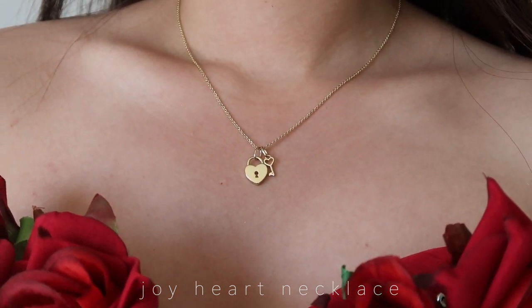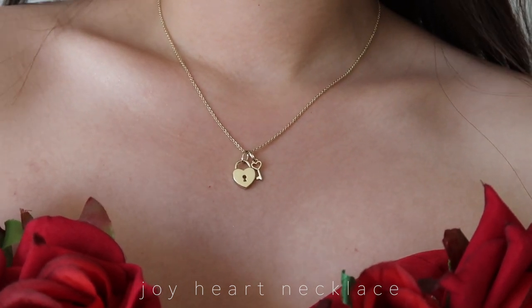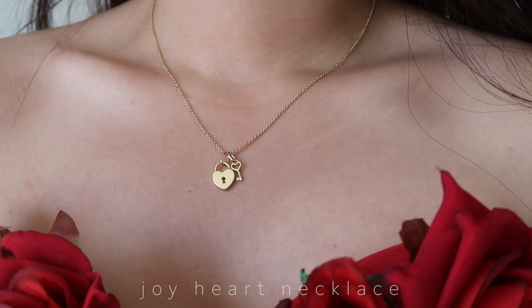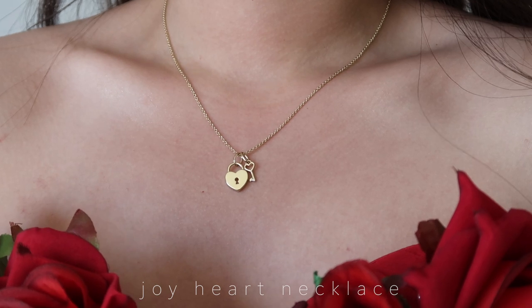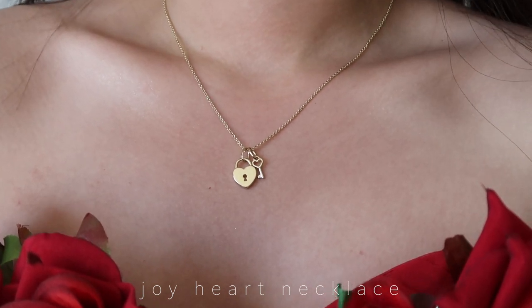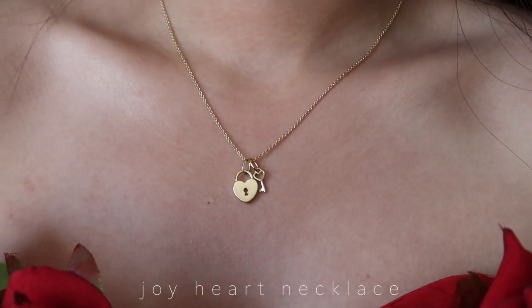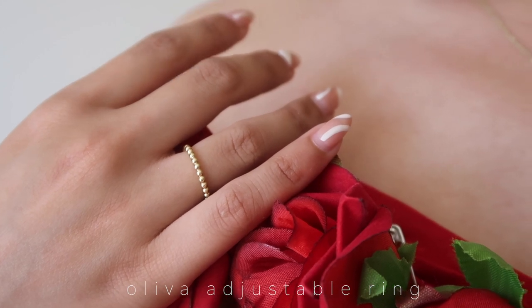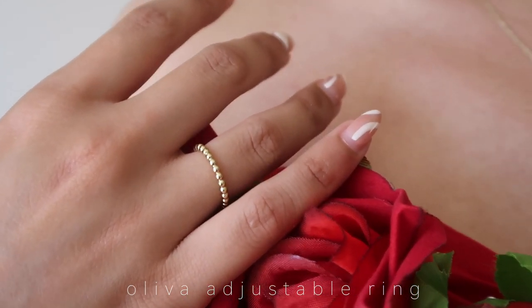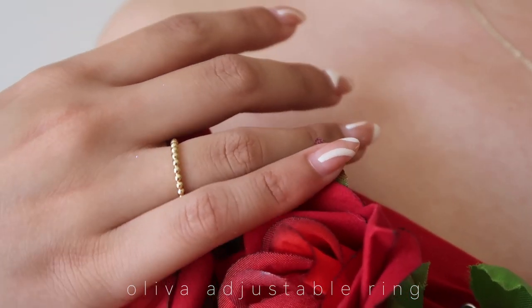I also picked out another necklace: this is the Joy Heart Necklace, also $87 but now $74 with the sale. I've had my eye on this one for so long — it has a heart padlock with a heart key. It's also a very dainty, simple piece to wear every day. I feel like I'm going to be going back and forth between the Moonstone Heart and the Joy Heart Necklace. The last item I picked out is the Olivia Adjustable Ring.